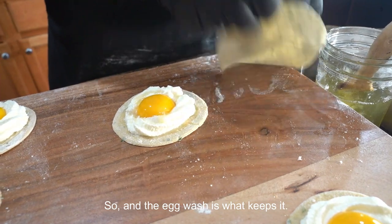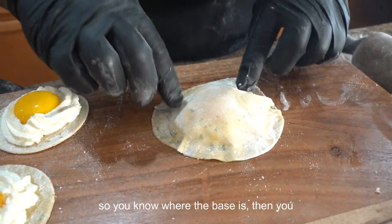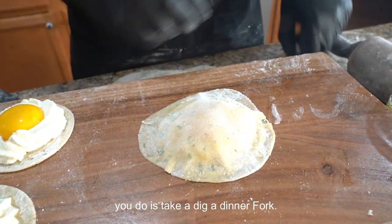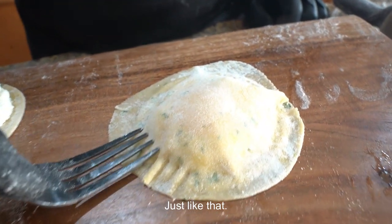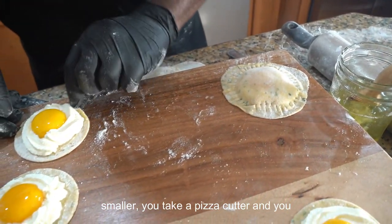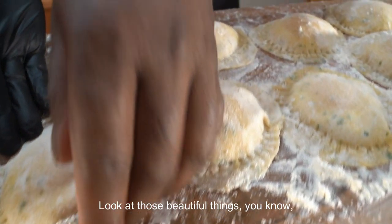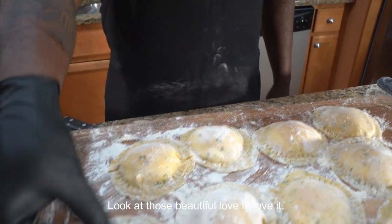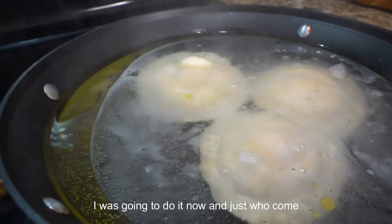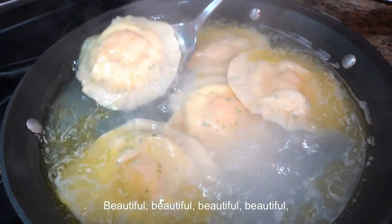We seal them all up, then we're gonna get ready to boil them off. Once we boil them off I'll give you a small display. If you want this video to go viral, just hit that like button or drop a comment, help out with the algorithm. Look at those beautiful handmade raviolis - nothing better than custom handmade raviolis.